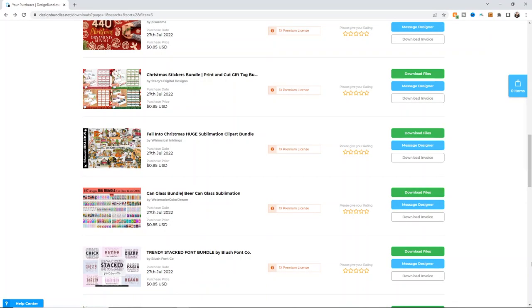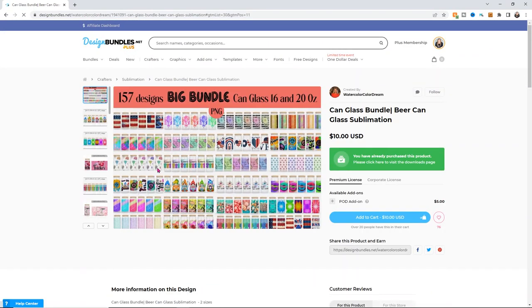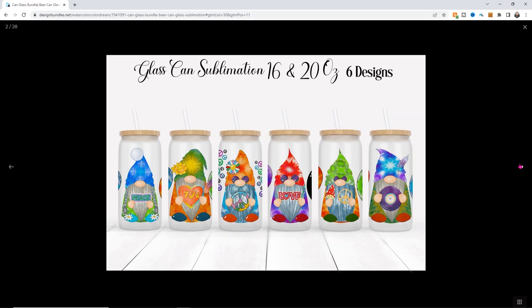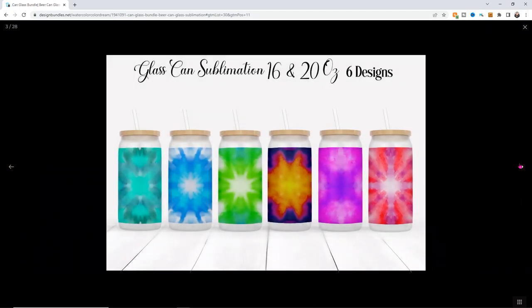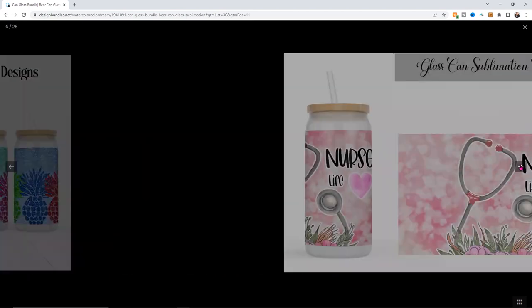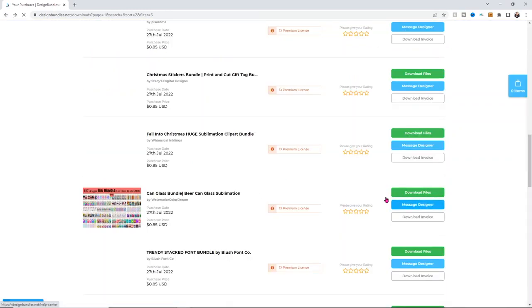For this tutorial, I'm going to use the canned glass bundle that was part of a Design Bundles dollar deal. I want to point out that these images are what they call mock-ups — these cans are not actually pressed. It's just a picture of the cans with a picture of the image on top of it, so our image may not look exactly like this when we press it. They are super opaque and I think it's not going to be quite as bright and vibrant as these photos show.